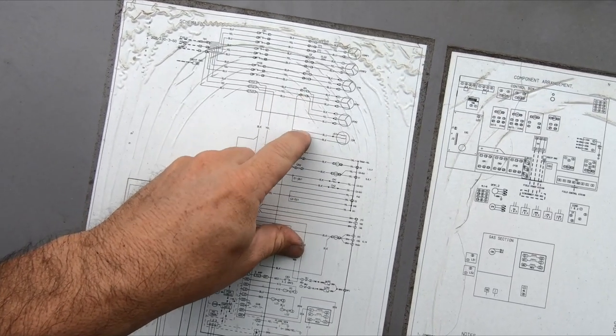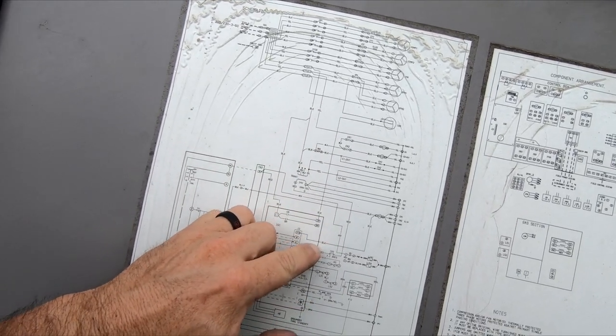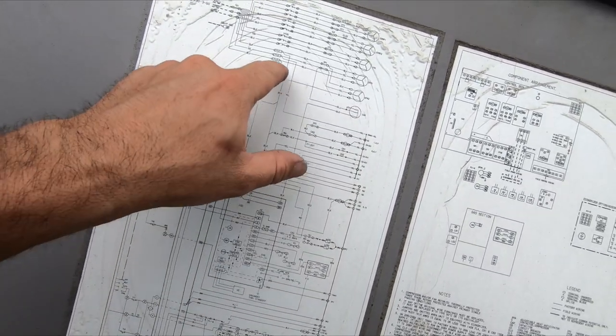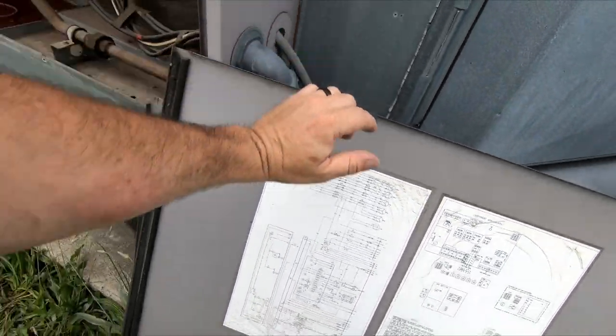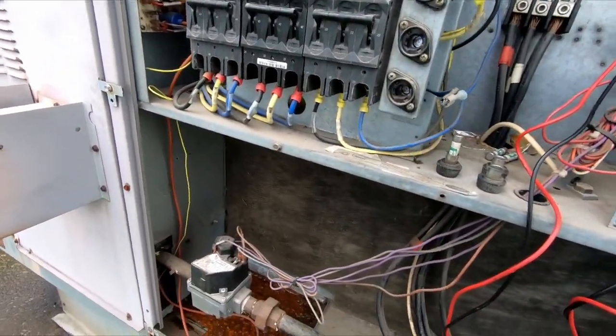Before the contactor, they're feeding the indoor fan motor. Then the black one - the other leg comes down, and the black comes down because the board output comes back up here and connects to the black. So all that stuff just ties onto those fuses. I hate fuses - why didn't they just put breakers? And the next question is do I have that funky 25-amp fuse on my truck?